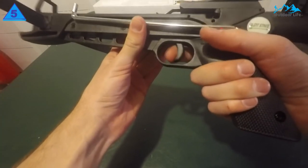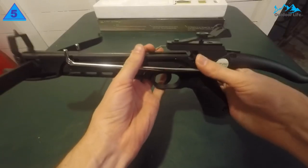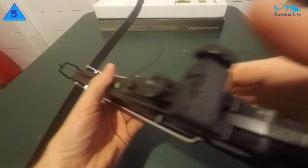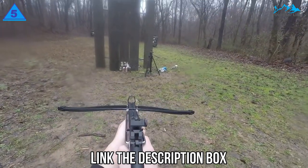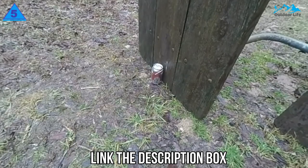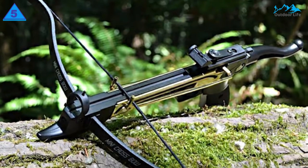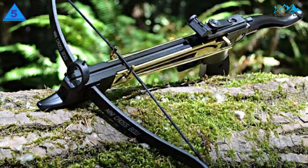It has a 6.8-inch power stroke, which is quite small and this makes it quite easy to cock the string, since you are required to pull it over a short distance, which makes it possible to fire multiple shots in quick succession. Additionally, it has a draw weight of 80 pounds, which means you get a light load and thus spend less energy to pull the string backward.